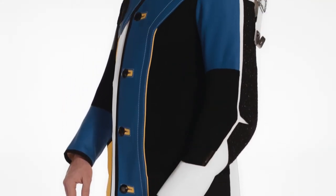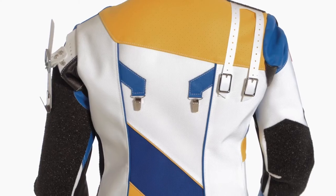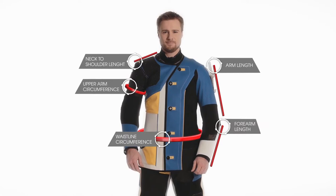Would you like your suit to fit you perfectly? It's easier than it looks. All you have to do is give us the right measurements. We'll show you how to do it.